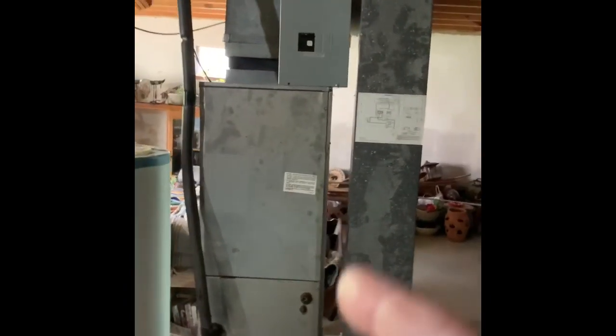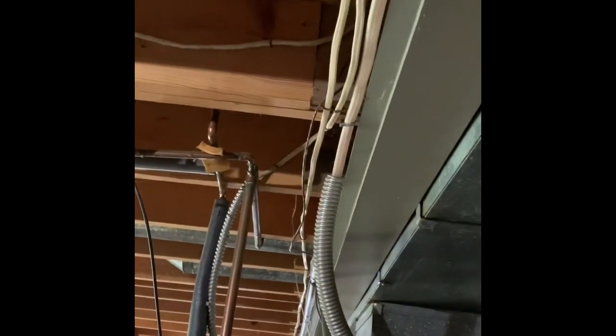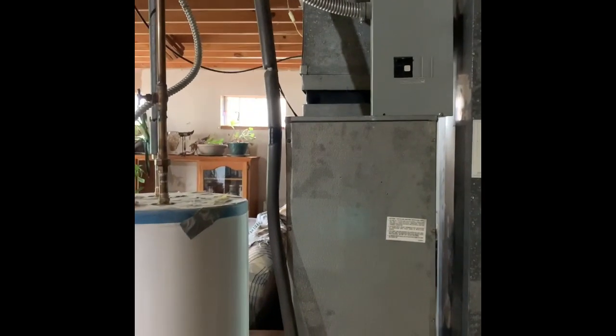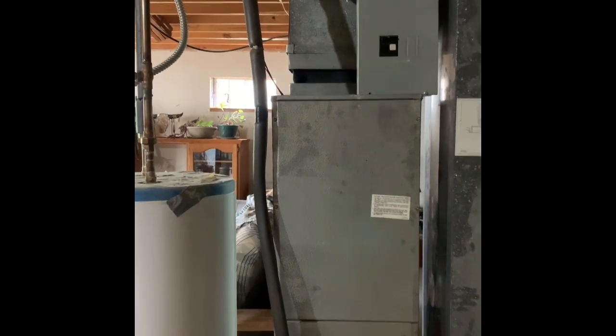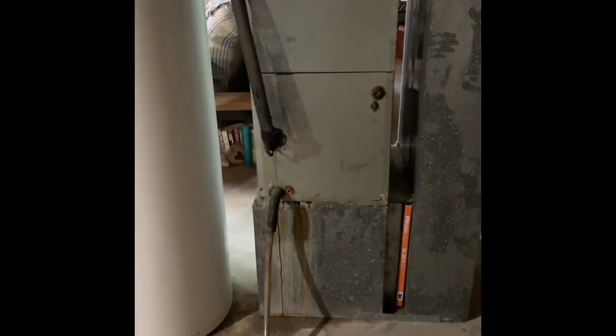Here's our unit inside — new return drop, new filter, new unit. There's a single wire coming in, so we might have to redo the conduit feeding into it. We'll have breakers inside of the new air handler, so we can get rid of that box. New box under the unit — walkout basement is there — and breakers are out in the garage.